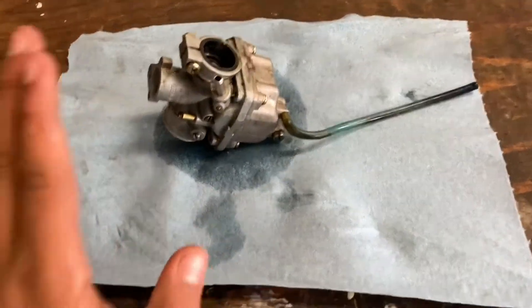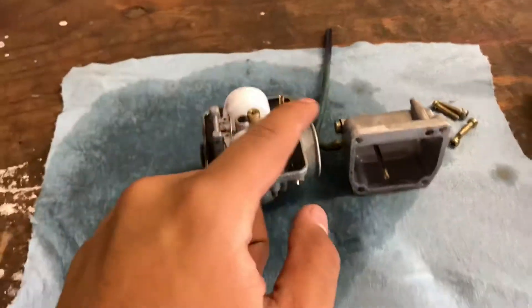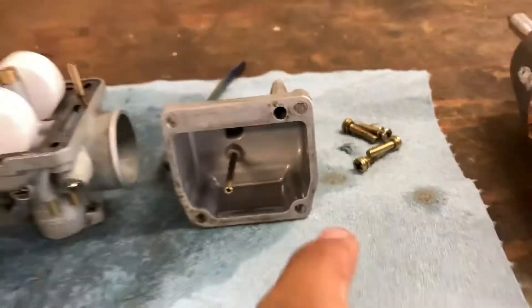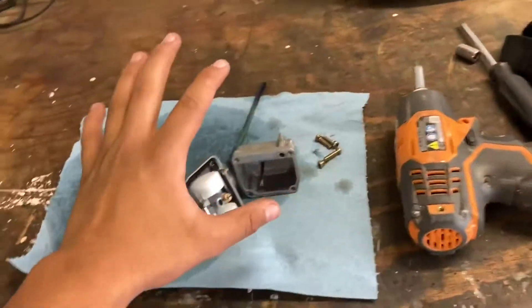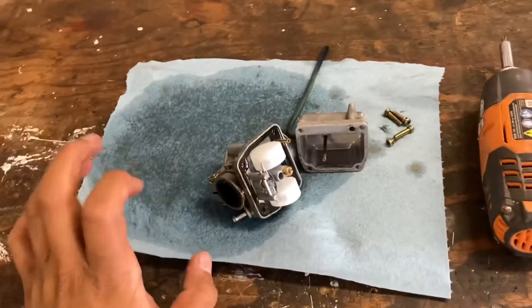Alright, there it is opened up — it's not too bad, still looks pretty good. Floats are in good shape, the bowl did have a few little pieces of gunk but nothing too serious. I haven't pulled out the jets yet so I'm going to pull those out, see what they look like, reassemble it, and then get straight to the oil injection bypass.